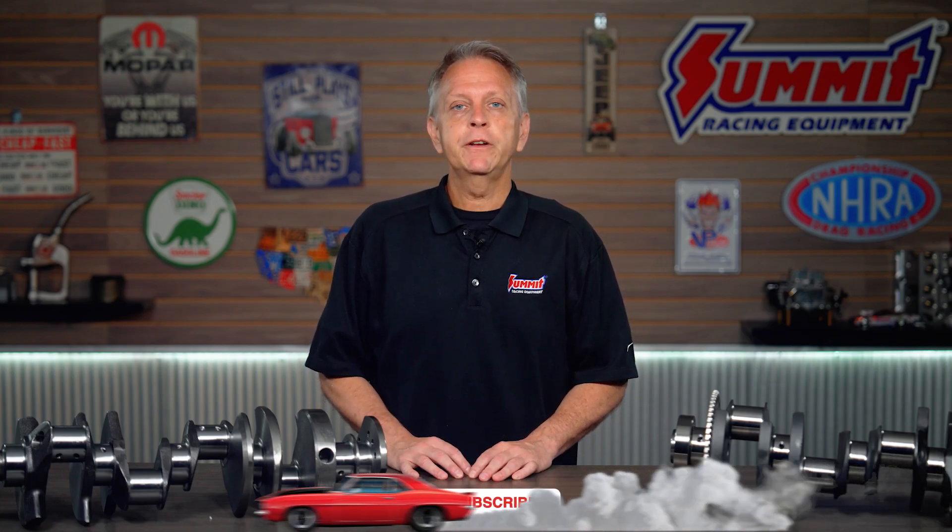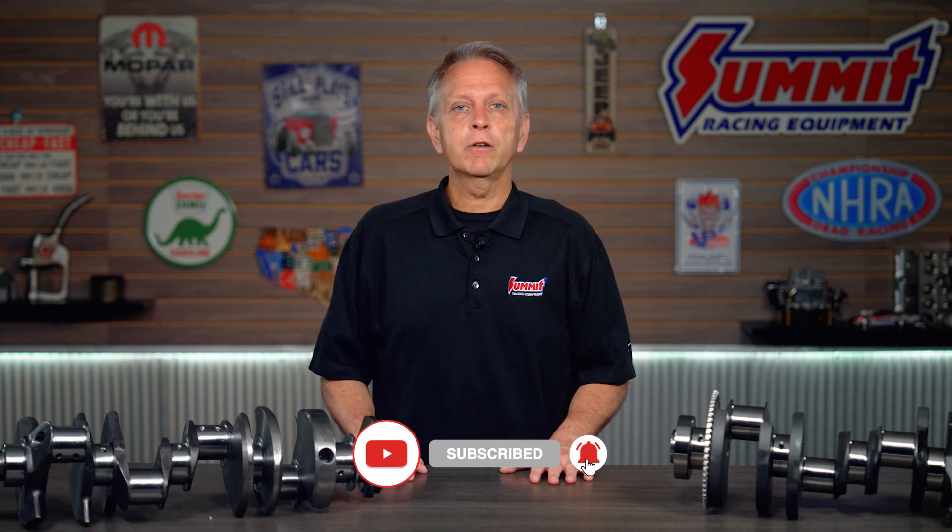But first, be sure to subscribe to our YouTube channel so you don't miss out on any of our latest content, whether it's entertaining, informative, or both.